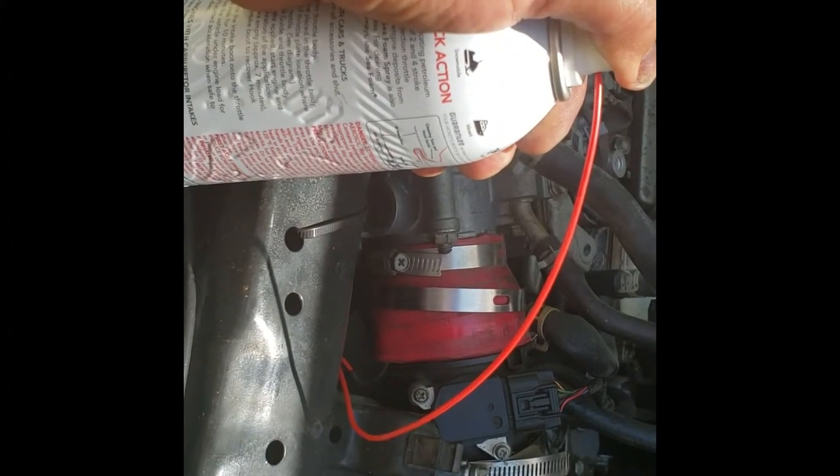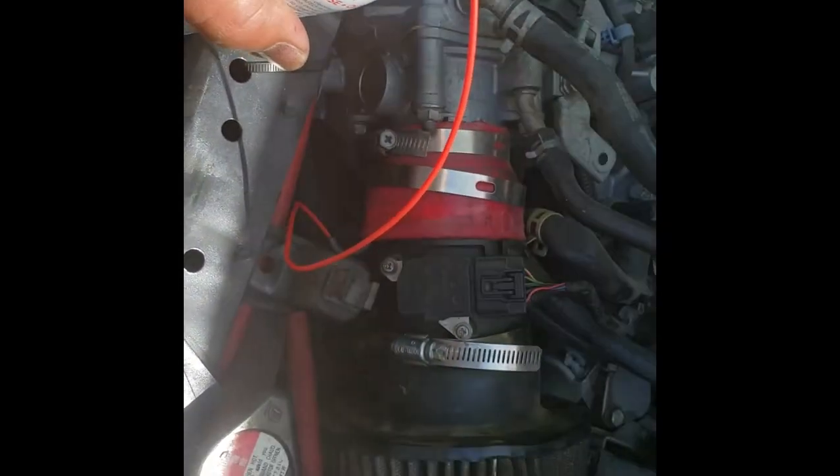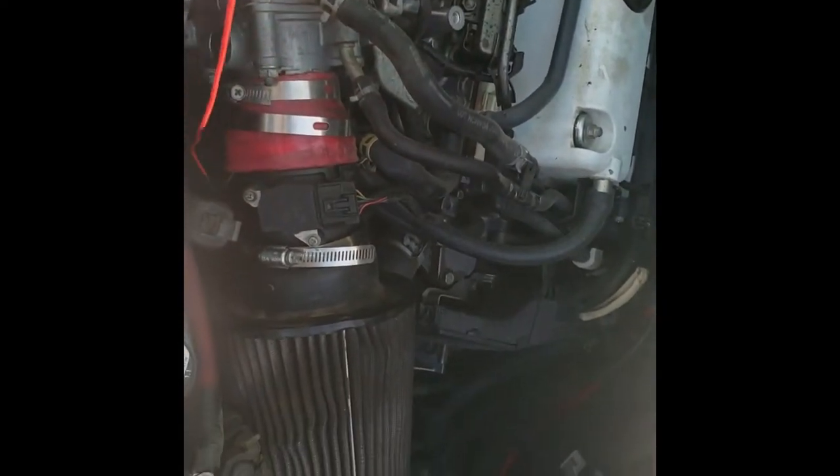It gets little by little — there it goes. RPM is back to regular. So this is done, I'm going to go ahead and turn it off.